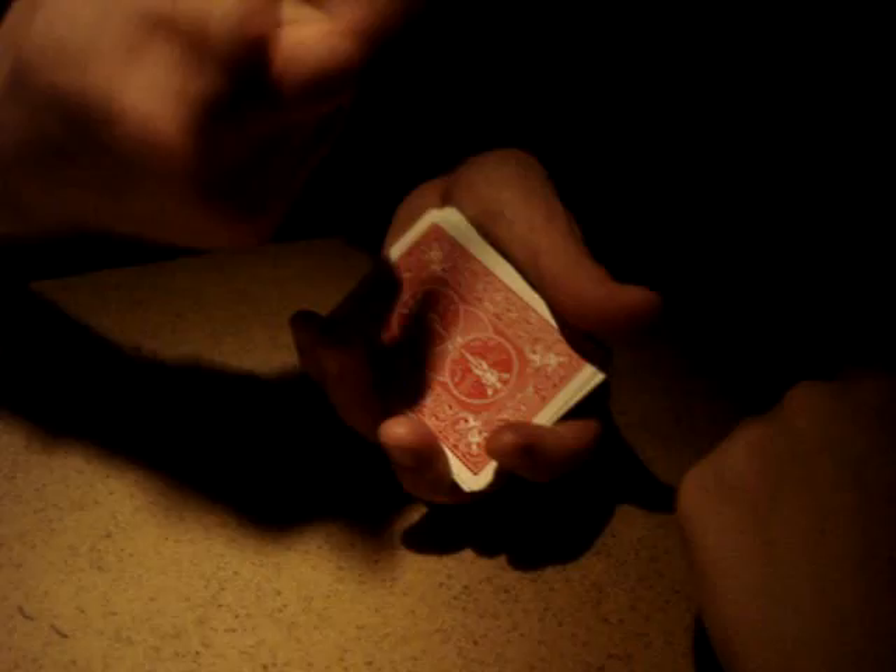Put it back right here. Cut the cards like this. Was this your card? No. Okay, I'll tell you what — shake the Smartie box out here, and it becomes your card. See?